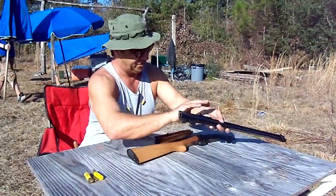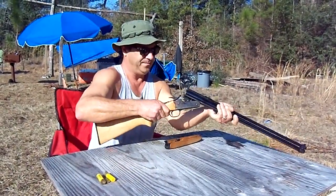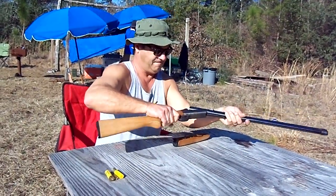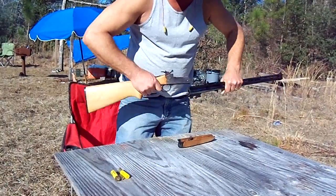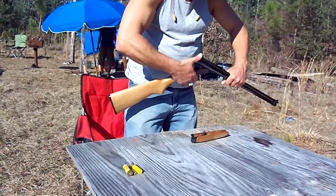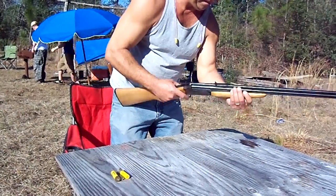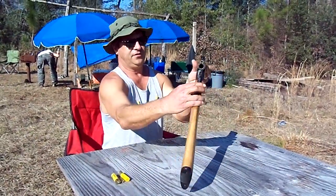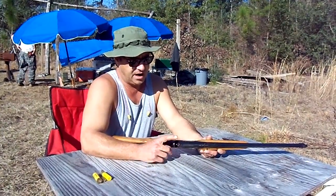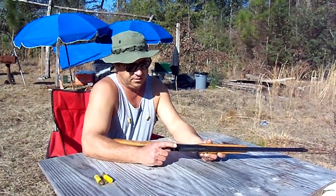For those not familiar with the Savage Model 24 series, they are over-under shotgun-rifle combinations with the shotgun barrel on bottom and rifle barrel on top. This one is a 20-gauge shotgun over .22 Magnum. They come in a variety of calibers — often encountered with .22 long rifle on top and .410 on the bottom. More rarely they're encountered with .357 on top and 12 gauge on the bottom, and also .223 on top and 12 gauge on the bottom.